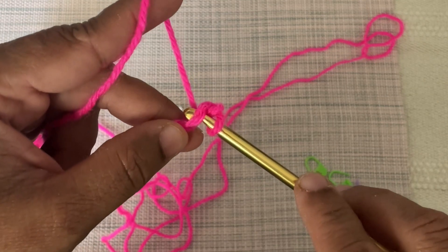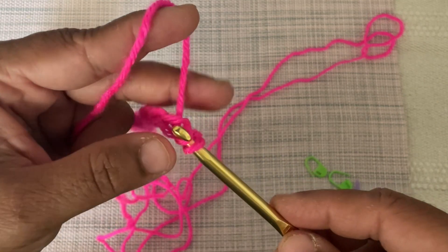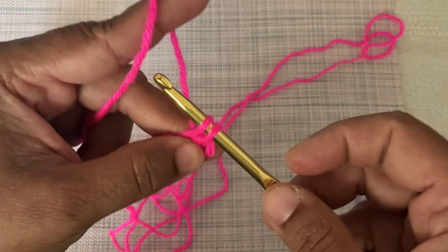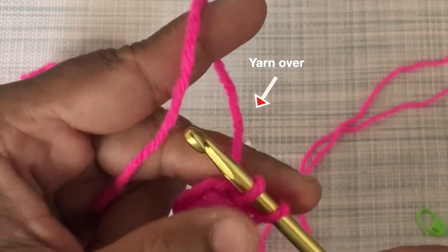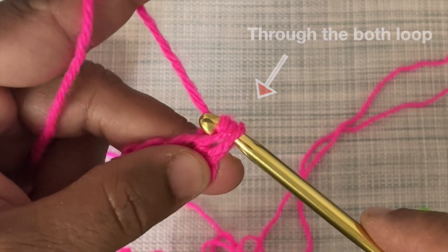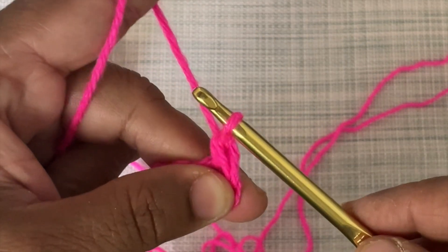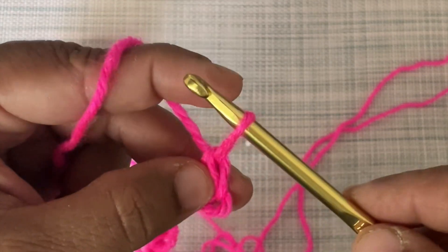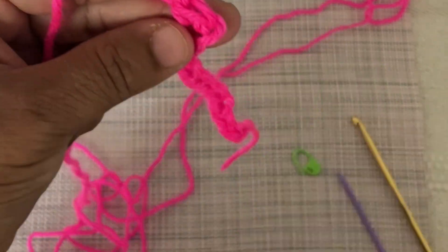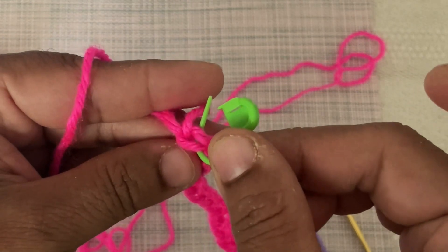Pull through to make another loop on the crochet hook through the same stitch. Now there are two loops on the crochet hook. Again yarn over and pull it through both loops to make a single crochet. This is our first single crochet. I am using a stitch marker to mark it. You can see it contains two loops on top.